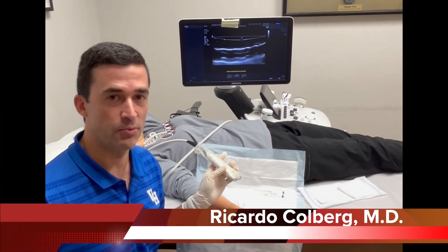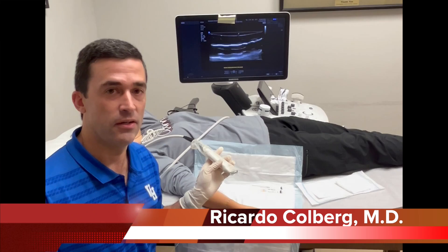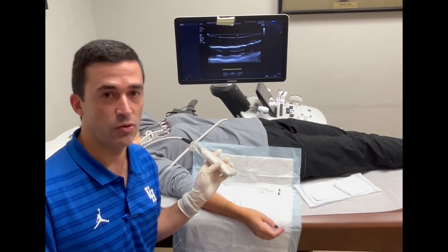Hi, I'm Ricardo Coburg with Andrews Sports Medicine, and today we're going to be performing an ultrasound-guided first dorsal compartment release for De Quervain's Tenosynovitis.